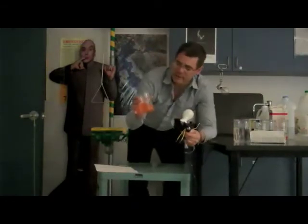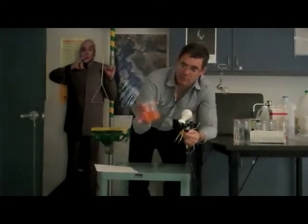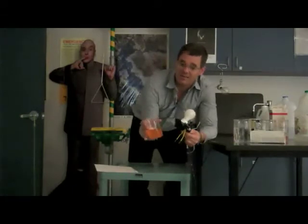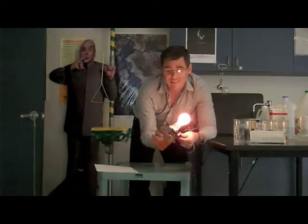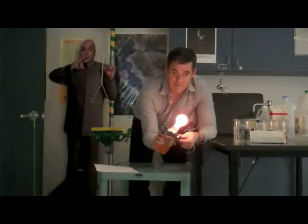This orange liquid might look familiar — it's Gatorade. Gatorade is sold as an electrolyte, and the definition of an electrolyte is that it has ions in solution. When we test the bulb in the Gatorade, we see that it does illuminate. The brightness of the bulb indicates how low the resistance of the solution is.